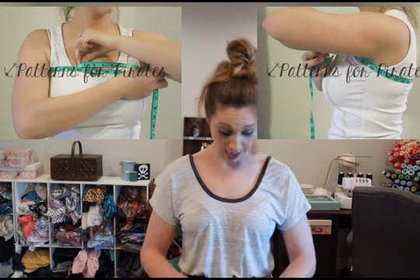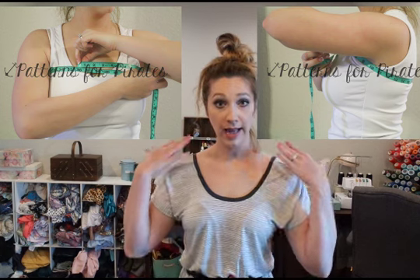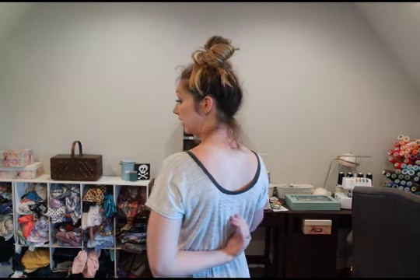An important measurement is your upper bust on this pattern. It has a loose, wide, low neckline — the scoop neckline — and it also has an off-the-shoulder neckline. For both of these, it's really important to pick your overbust size. If you have a smaller overbust and you go with the larger size, you're going to find your neckline falling off your shoulders more than you wanted. So make sure if you have a smaller overbust to pick from that.